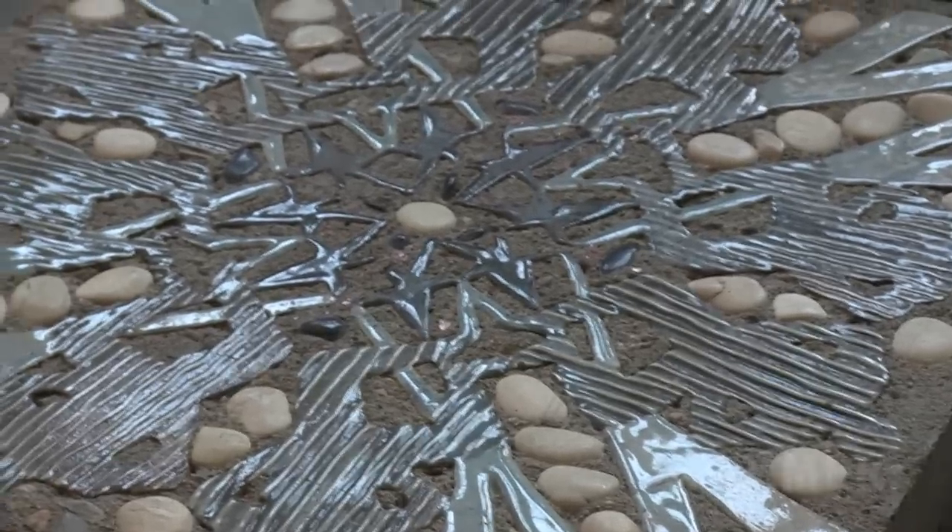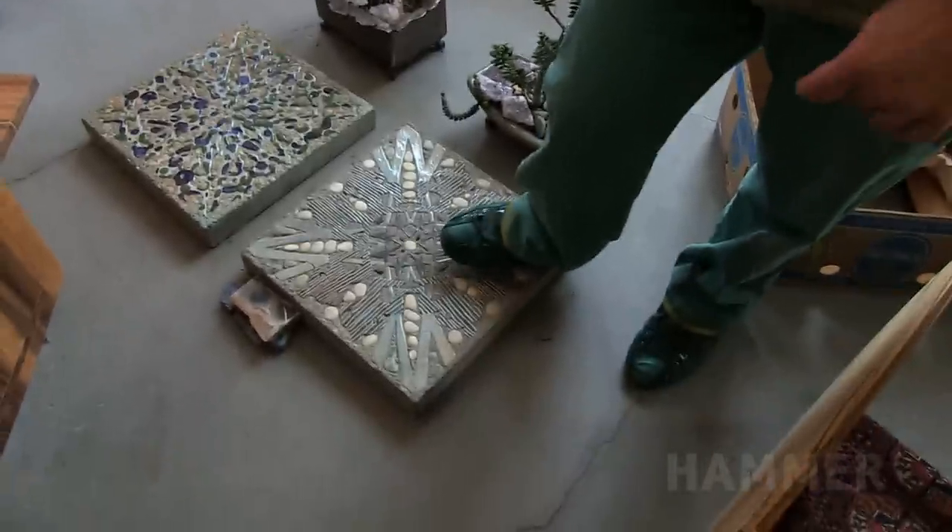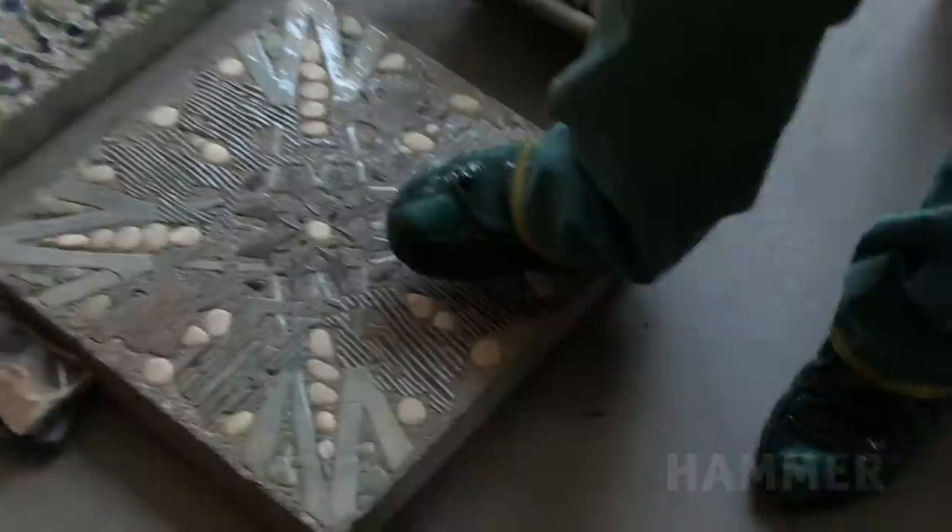I have these quilts that my mother made, and if you use them, they fall apart. So I thought, what else could you make a quilt out of? Well, what if you made a stone one?